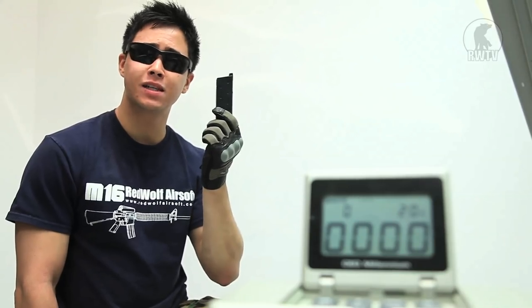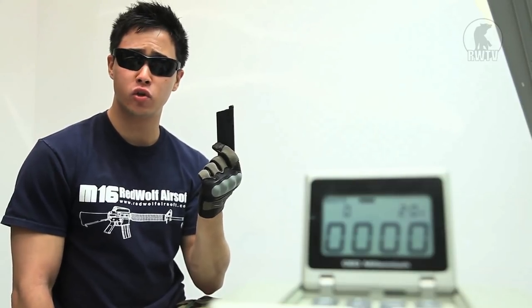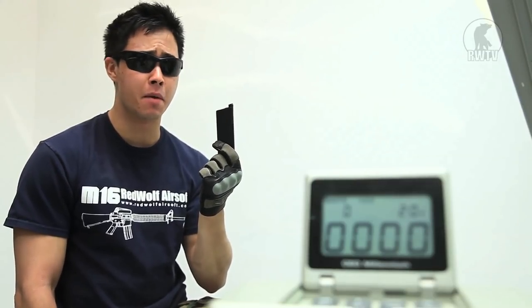It comes with one magazine holding 15 rounds. For this test I'll be using 0.2 gram 6 millimeter BBs. And remember — gloves.